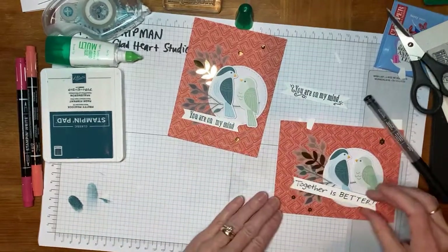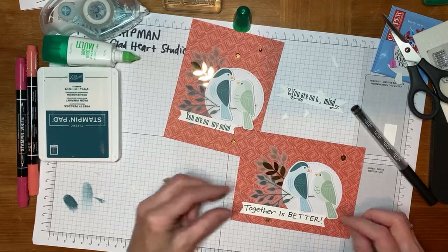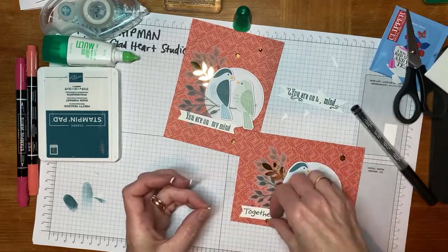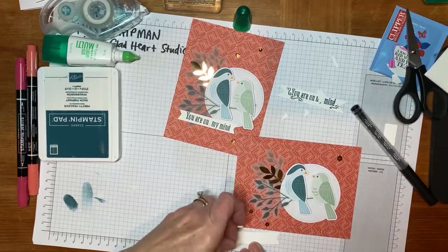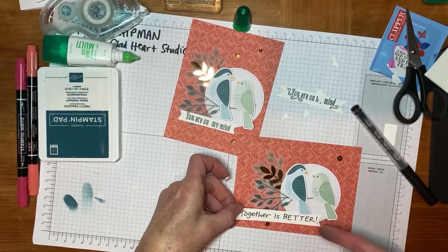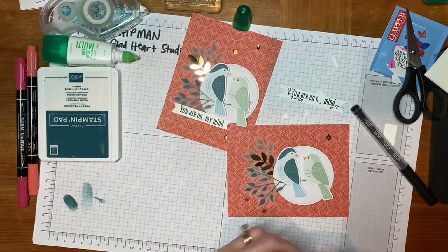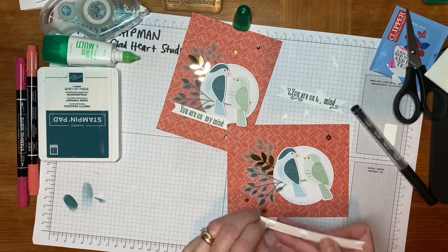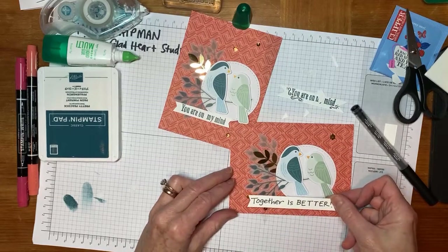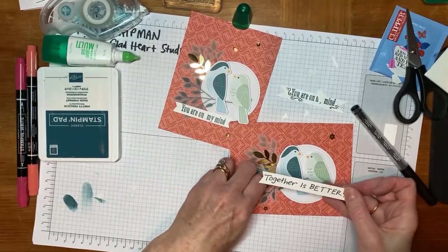Now that we have 'Together Is Better,' I can use dimensionals and it'll be alongside or underneath here. On my cards, almost every single card has lots and lots of dimensionals. In this case, the white layer is already popped up, so I don't want my dimensional to make it even higher. So I'm putting it way over at the edge. This is another example of getting your main design done before you add embellishments — because my little sequins, I'm going to try to move them. Sometimes the glue can't be moved.